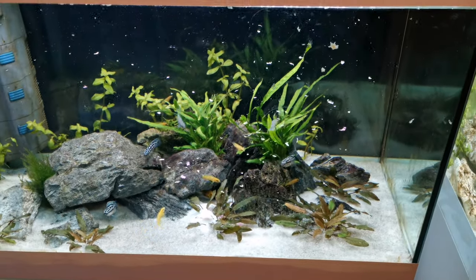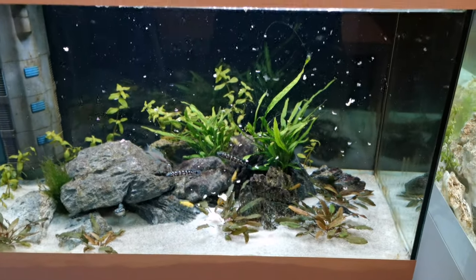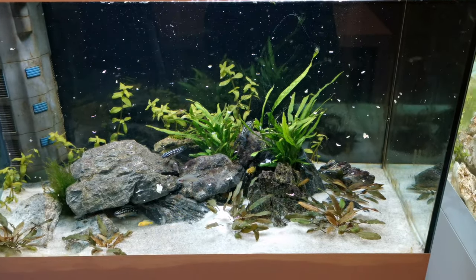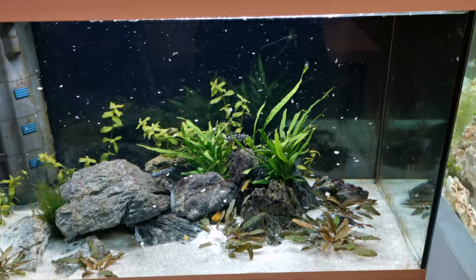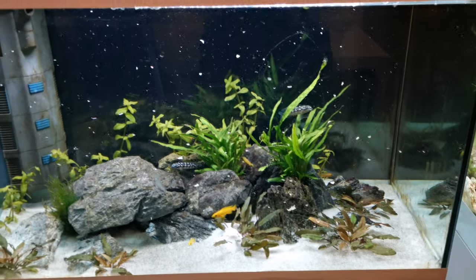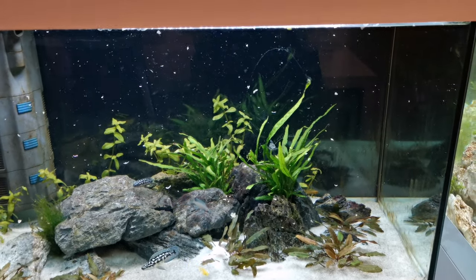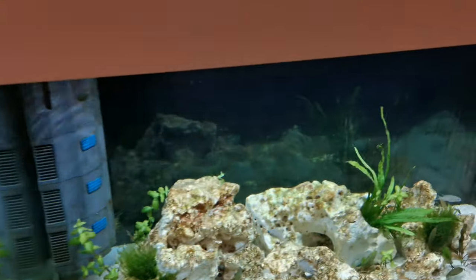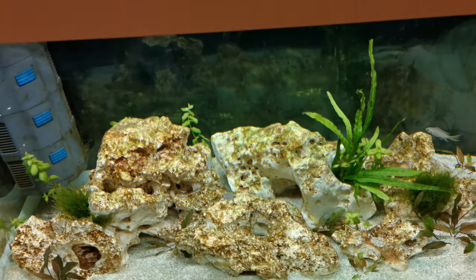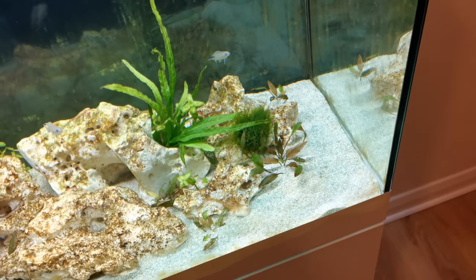I've just realized I've put in quite a bit of food - probably too much with one hand. Luckily the water parameters in this tank are absolutely fine and I'm doing a big water change tomorrow, so it shouldn't be a problem. Let's move on over to these guys and give them a bit of food - they don't get as much because they're smaller fish and there are only five of them in there.